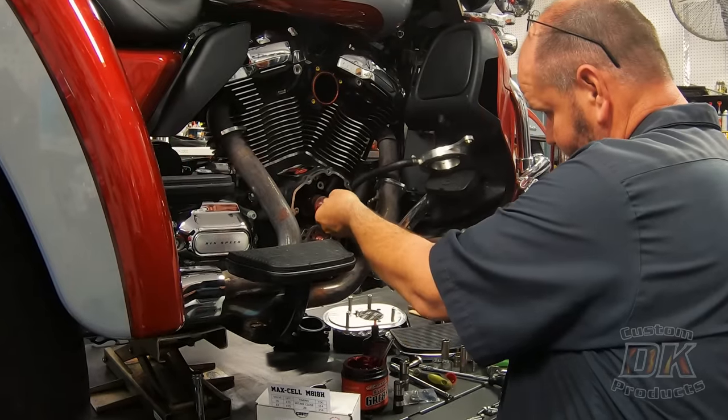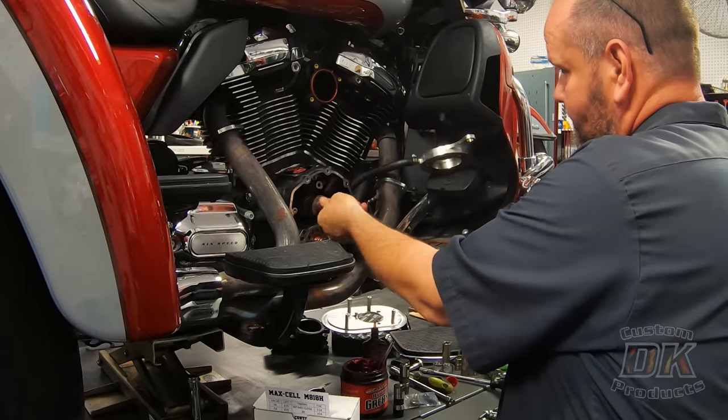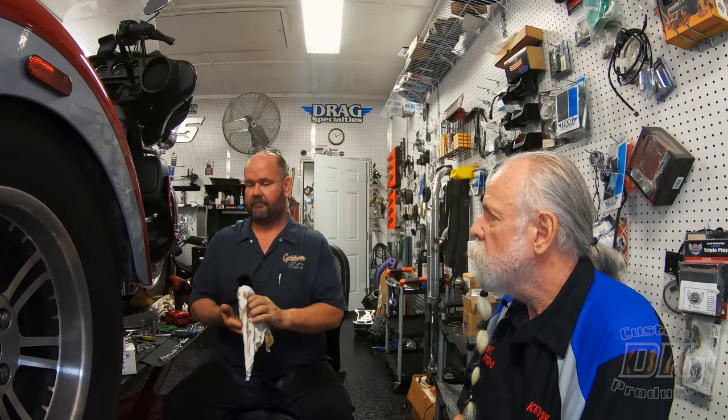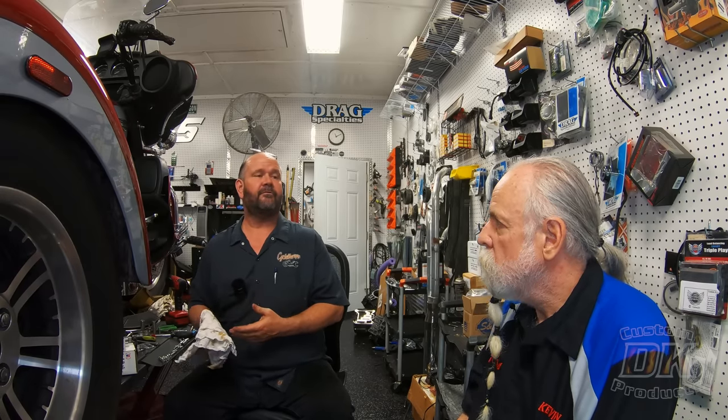I'll start by saying that this is my choice. I could have gotten a free cam for this job — that's for the promotion. This gentleman chose not to donate because he doesn't feel like he needs to. So I'm saying that to say that even though we're paying for this cam and lifters, this is still my choice to go in this motorcycle.